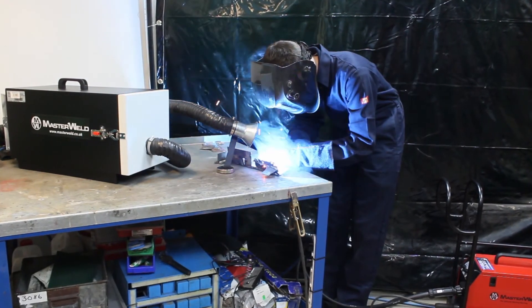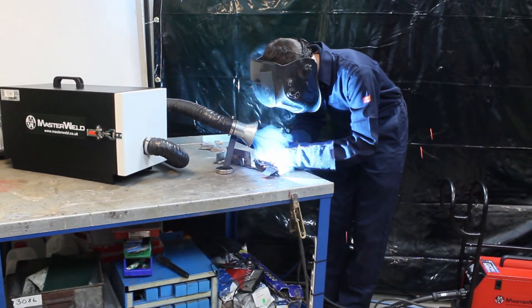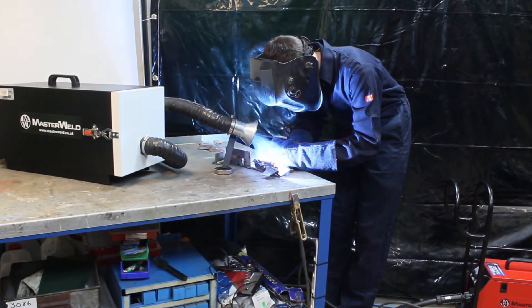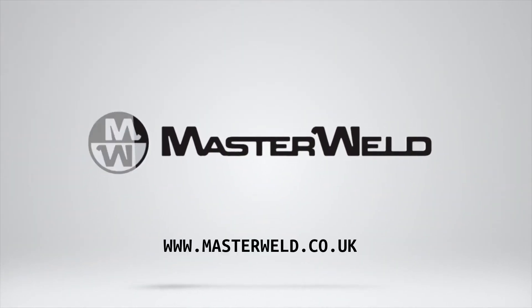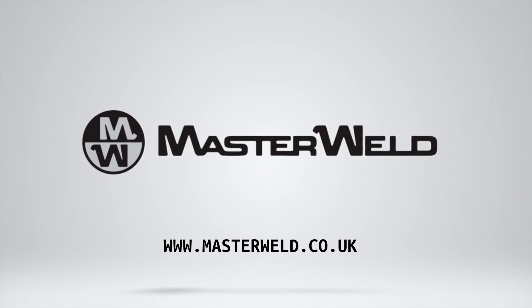Comply with the latest HSE guidance by extracting welding and soldering fumes at source. Find out more at www.masterweld.co.uk today.